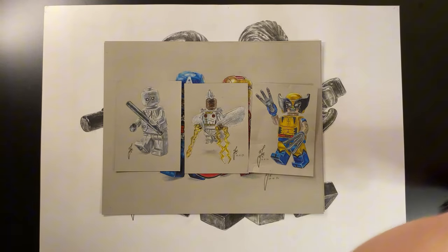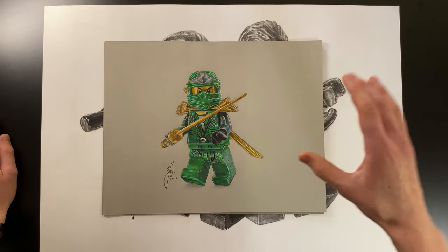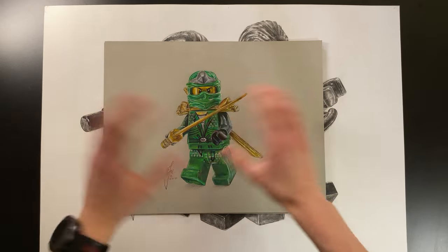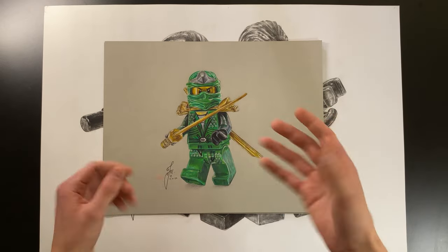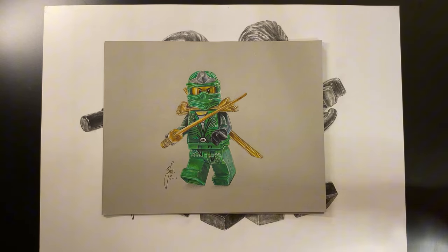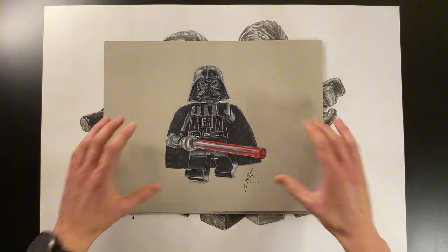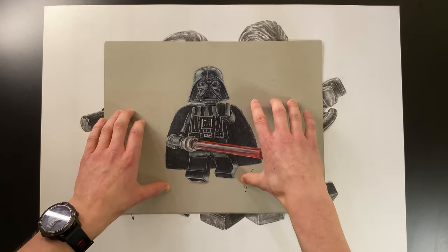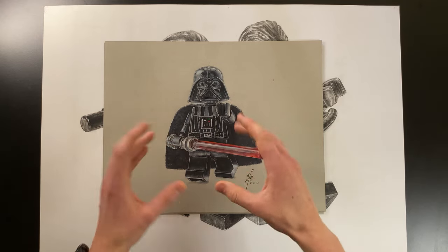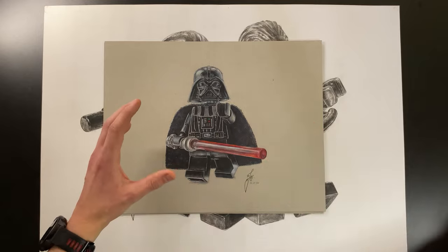Because I liked Ninjago when I was younger, I created a Lego Lloyd Garmadon drawing — probably one of my favorite minifigure drawings, it's just so dynamic and cool. I then created a Lego Darth Vader drawing. I wasn't initially too happy because the cape is so dark and some details fall into it, but I think it's pretty cool overall.